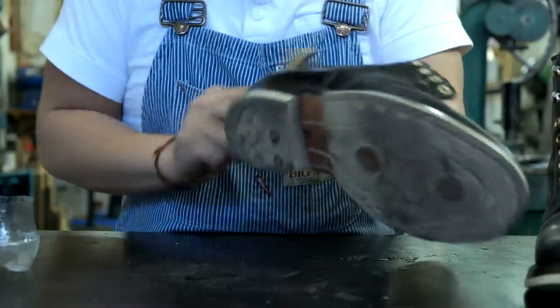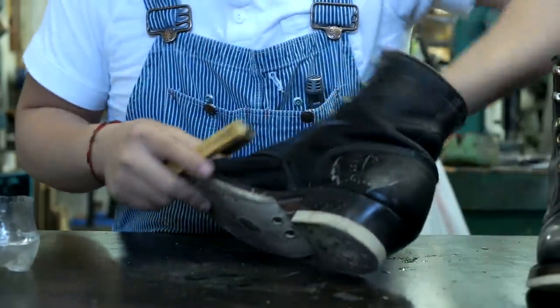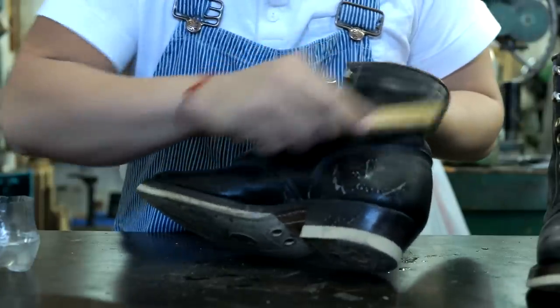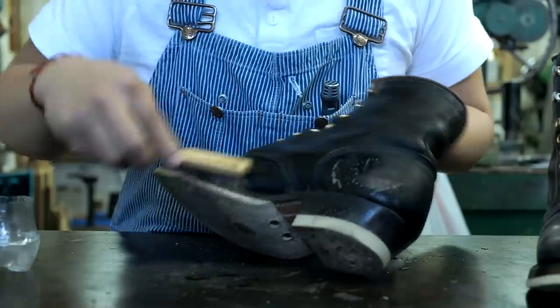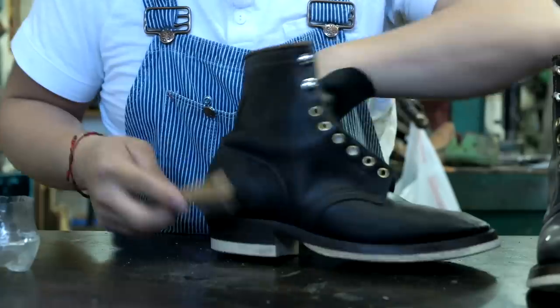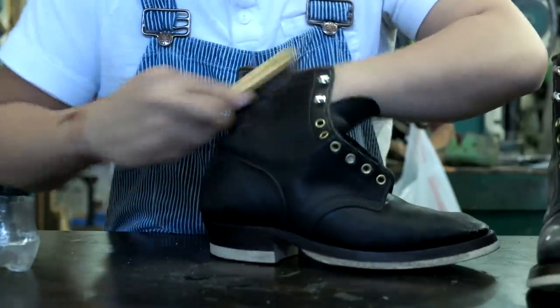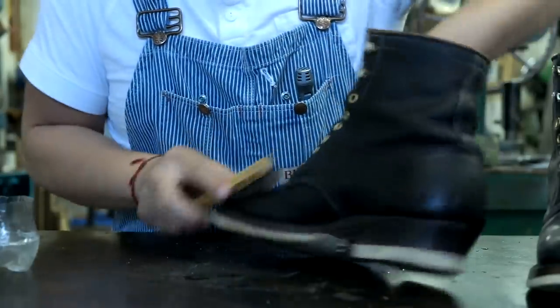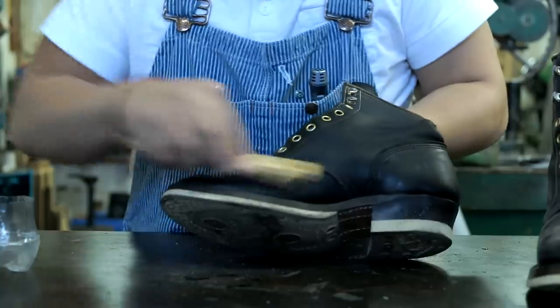So we're cleaning the boots with the Angelus cleaner — or you can use saddle soap. This is like a thorough clean. Some people don't even do this; you can just straight put the leather conditioner. The leather conditioner I use is almost like all-in-one. But I want to show you the whole process.